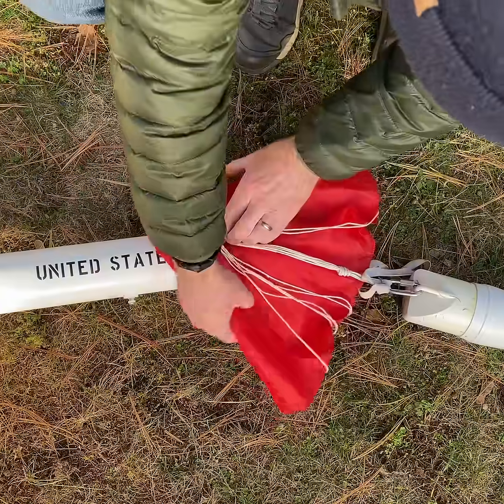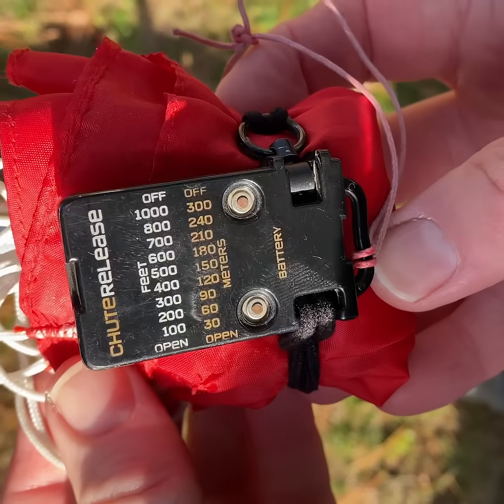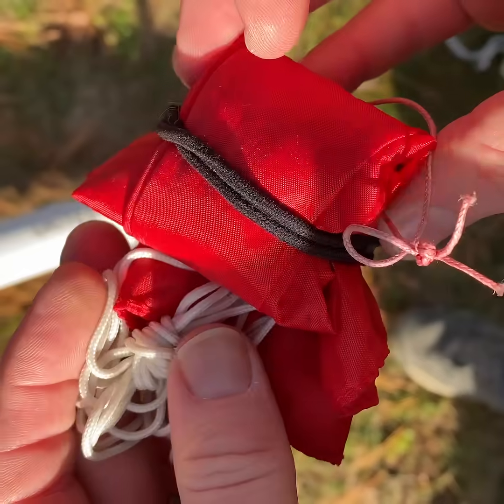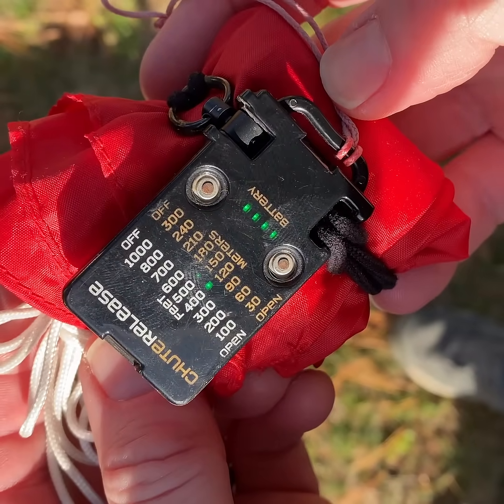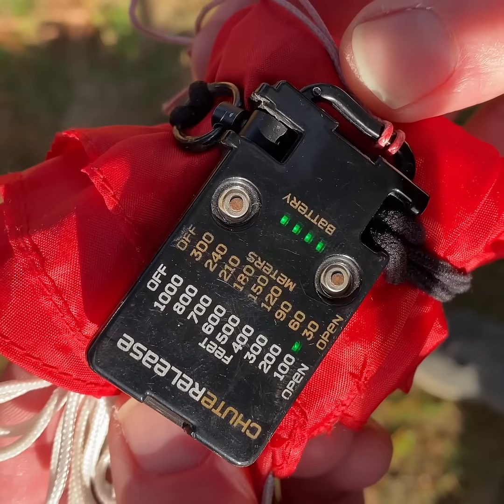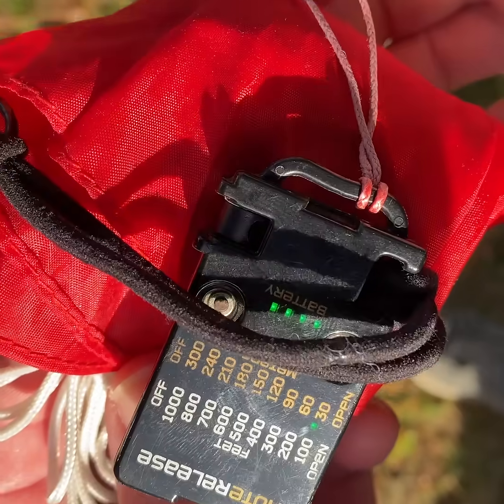This is called the Jolly Logic chute release. This is a fantastic device. It's worth every penny, but it's not cheap. You put it around your parachute and it holds your parachute in a little bear hug. The chute release will hold your parachute while the rocket tumbles down to a specific altitude you have set. The rocket is going to tumble down and open up the chute when you say so. I usually do 300 feet — it's usually fine.